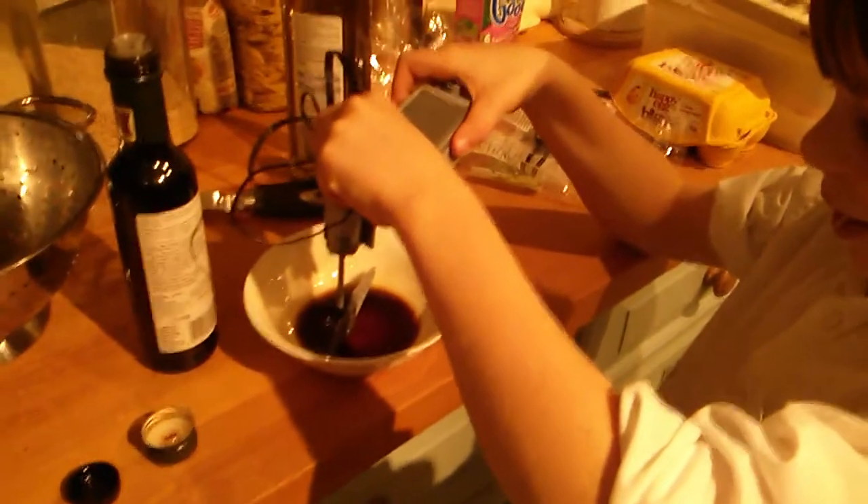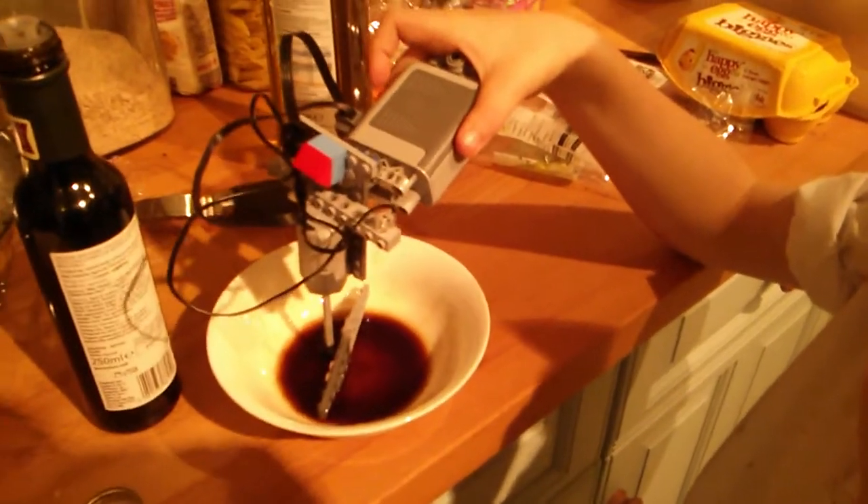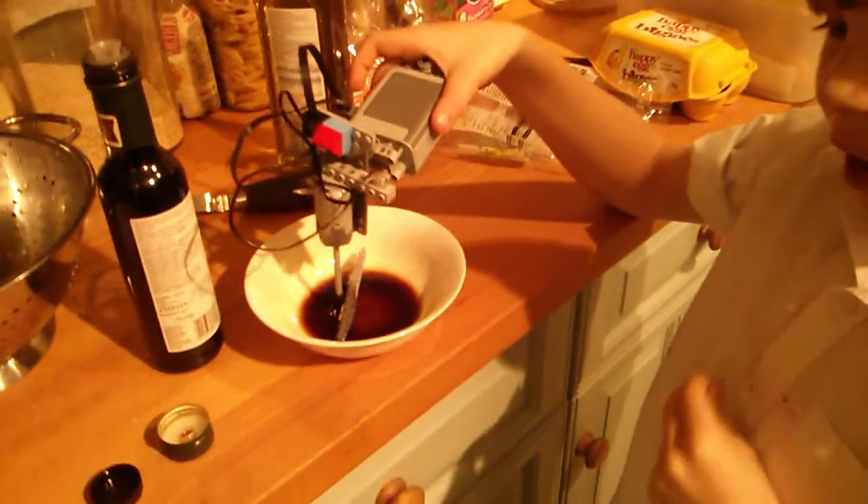A whisk. And what are you whisking? It's balsamic vinegar.